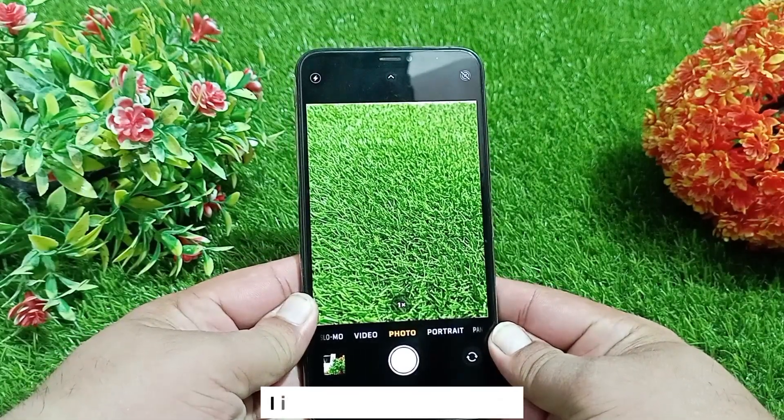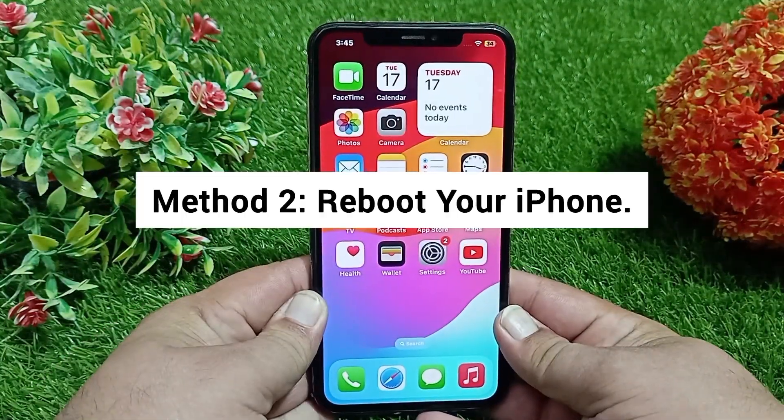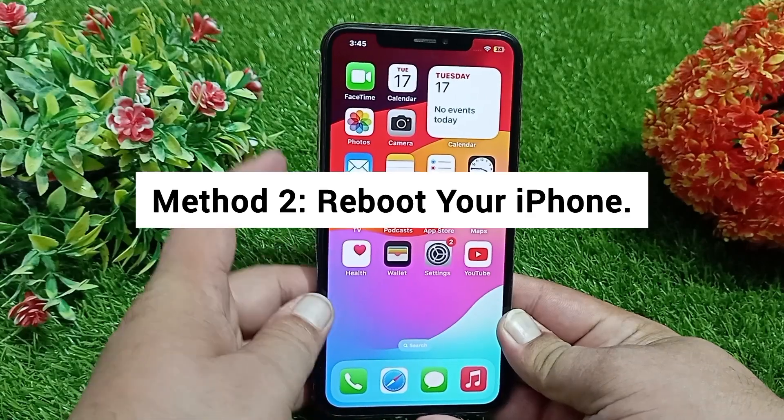If the camera flash works but the flashlight doesn't, it could be a software bug, so you have to update your iPhone software. Method two: reboot your iPhone.